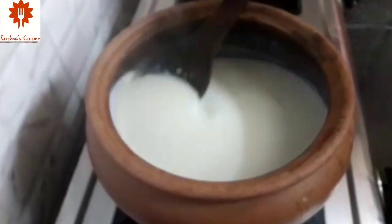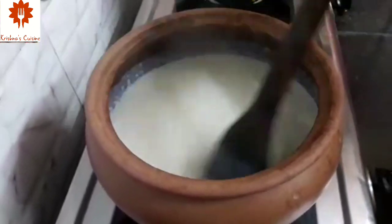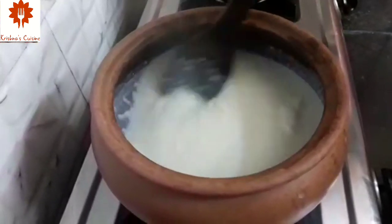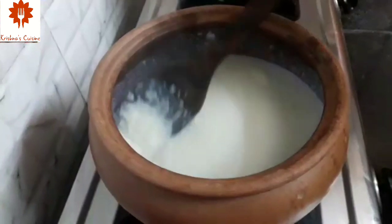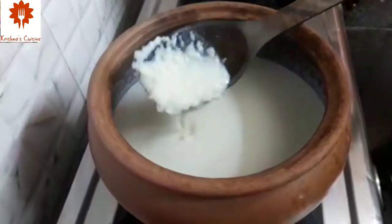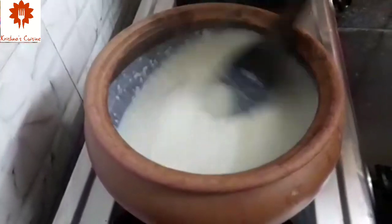After the Kheer is cooked, its consistency will thicken. Keep stirring continuously. It has been almost 7-8 minutes and our Sama Rice has cooked well enough.